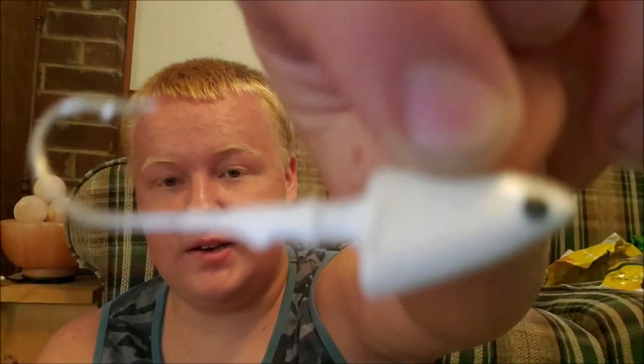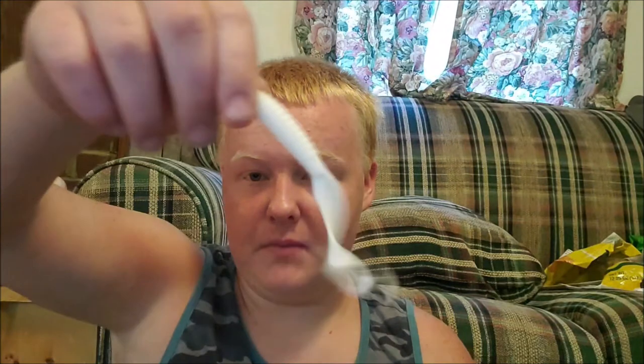Now we're on to my flounder jig heads. I've got a mullet imitation white with little eyes on it, and I like to pair that up with a swimming mullet. That covers my crankbaits and such.